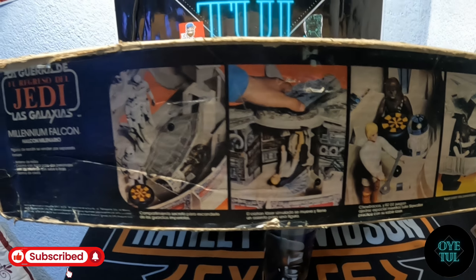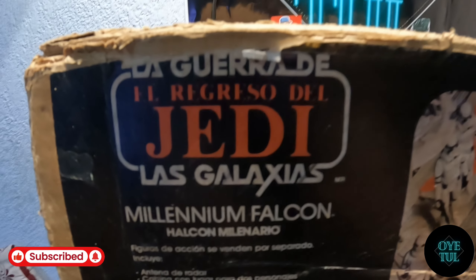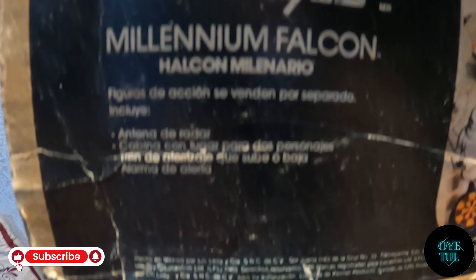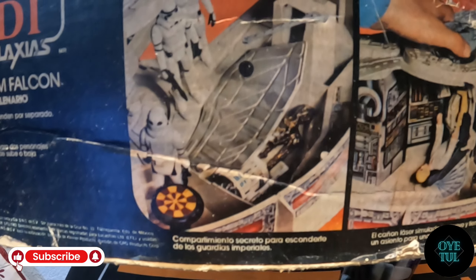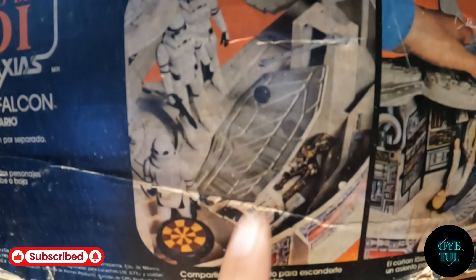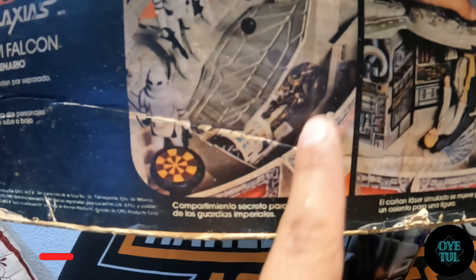Esta es una de las partes laterales de la caja. De igual manera que el reverso y el frente, pues indica que es de la película del Regreso del Jedi y nos marca lo que contiene. Algo muy importante que nos dice es dónde fue elaborada esta pieza: dice que fue elaborada en México, en San Juan Inés de la Cruz número 33, en Tlalnepantla, Estado de México. También hay imágenes del interior de la nave, mostrando la parte donde se esconden cuando los buscan los stormtroopers, y la parte donde está la mesa de ajedrez.